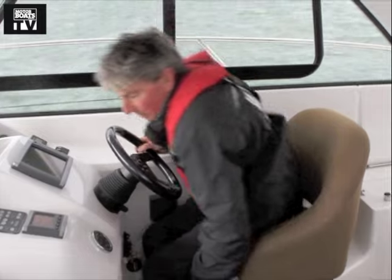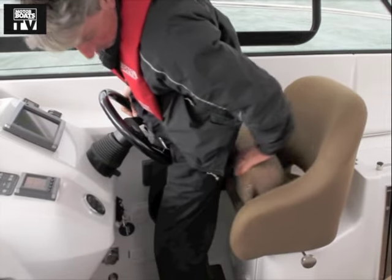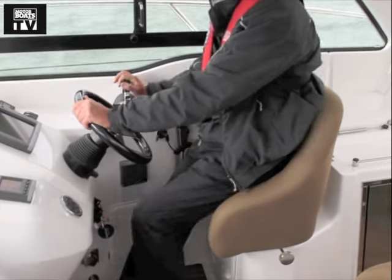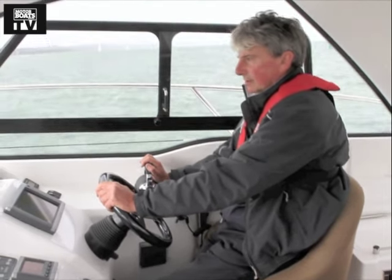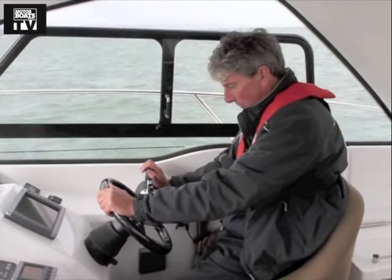The wheel is adjustable and the seat is fully adjustable with a decent squab, so you can really get some purchase when you're going through a bit of rough stuff. It's simple but it works really well.